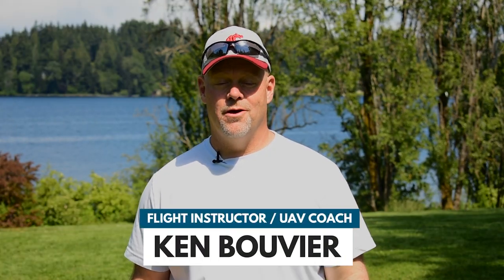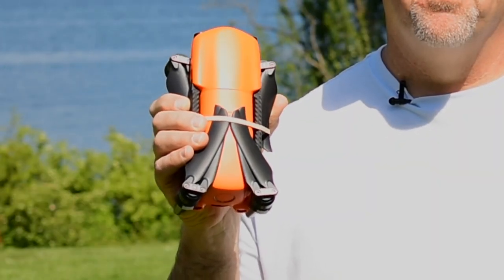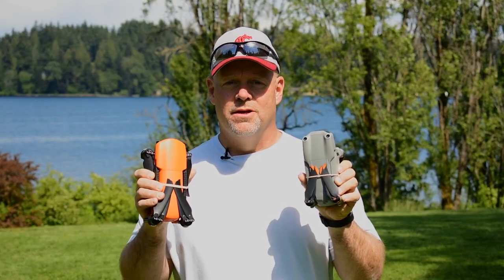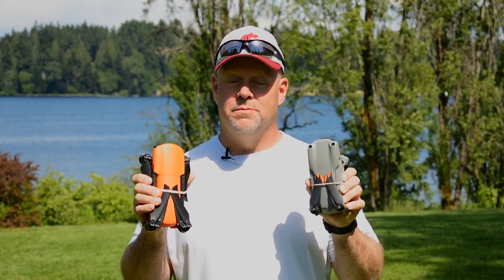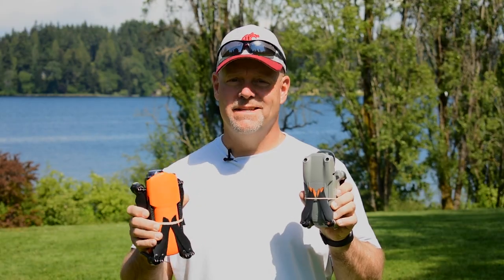Hi there, it's Ken here with UAV Coach. Welcome back to our series as we get a closer look at the new Autel drones. Today we'll be doing a head-to-head comparison of the Autel Evo Light Plus and the DJI Air 2S. We'll take these out in the field and do some demonstrations, then I'll give you my honest opinion at the end. So let's get started.